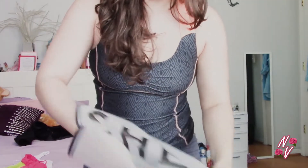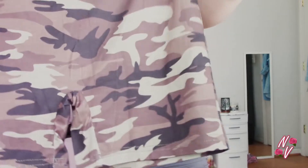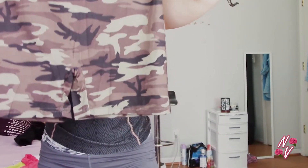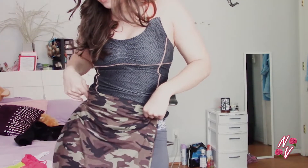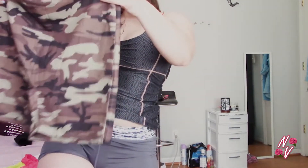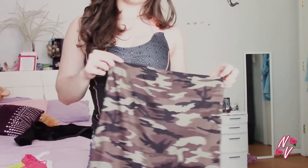Last but not least, I got these really cute camo biker shorts that are really in right now. I like biker shorts because they keep everything in but they still look cute and fit you well. I thought these would go with any cute black top — you can wear them working out or just on a casual day.